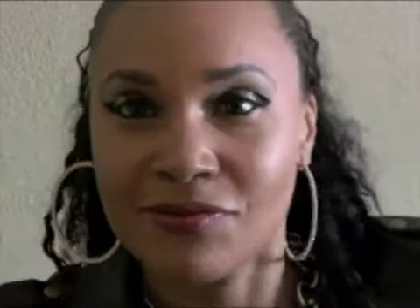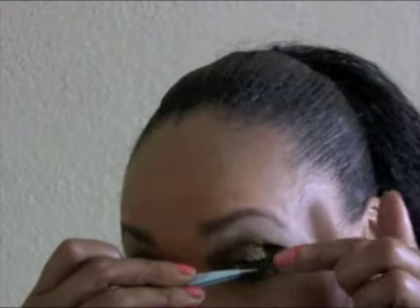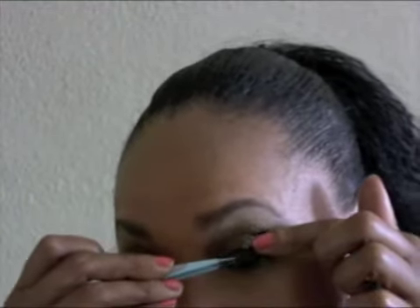Here is the famous bronzing powder. If you don't have it, you've got to get it — it comes in different shades and it is so great. You can wake up looking dull and it gives you that glow; you look like a star. Here I am applying my lashes with the same glue, and that is the finished look. I hope you enjoy!